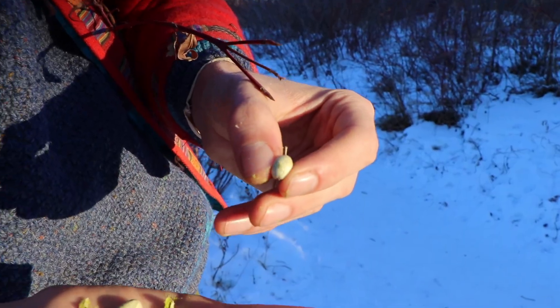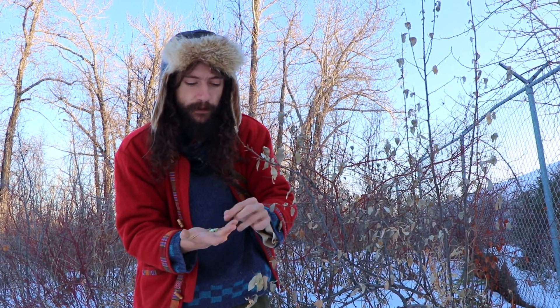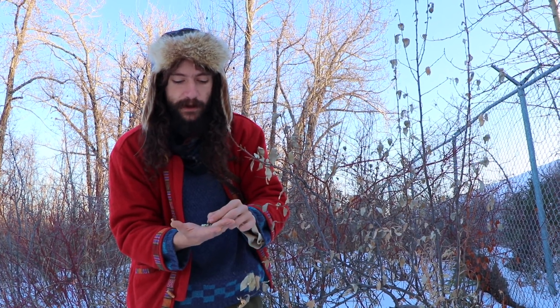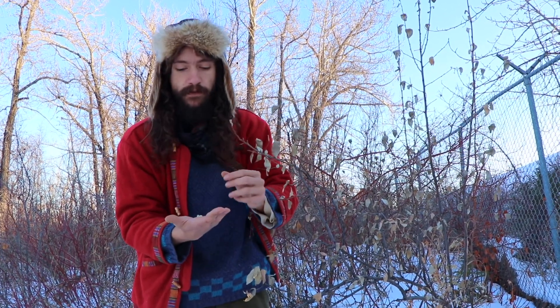This is another plant that we need to do a lot more research about to understand — what is this pigment? How is it used medicinally? The Blackfoot used this as a famine food, so if they were really hungry in the winter, they would gather these and just gnaw them, eat them up.